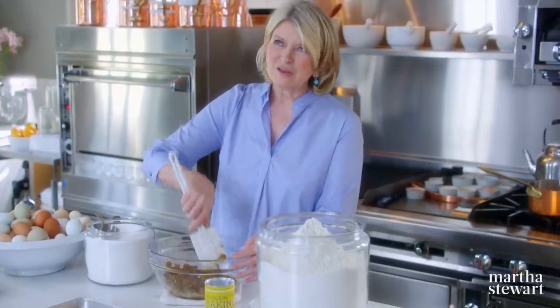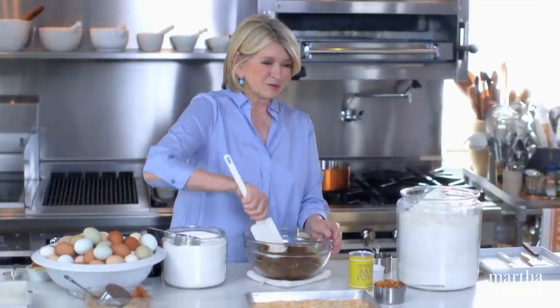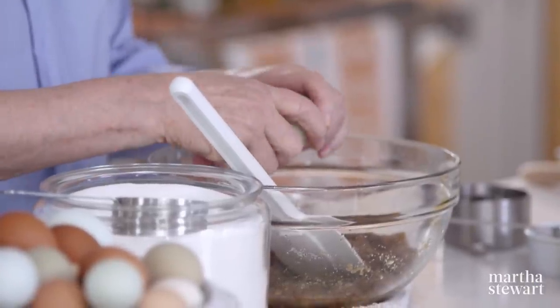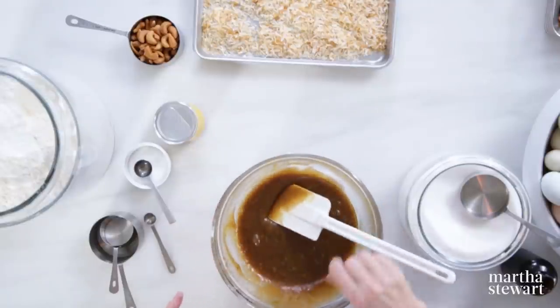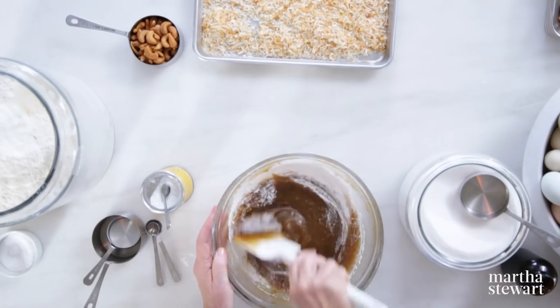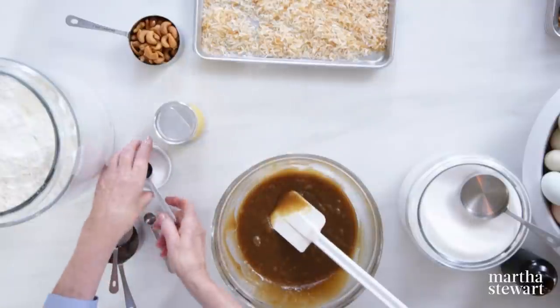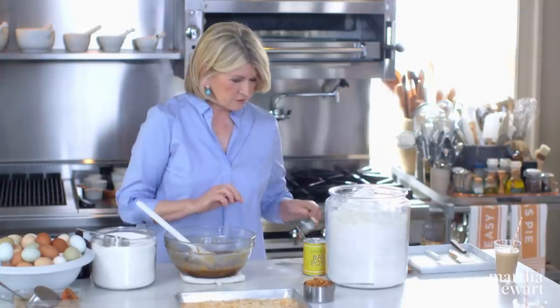Do you have a favorite dessert, Martha? I actually really do — it's anything lemon. Citrus is one of my favorite flavors, so lemon meringue pie or lemon tart I love. Now we add three large eggs — from my farm — and stir them in. Then one and a half teaspoons of baking powder. If you find any dry ingredients have lumps, you can sift right over the top of the mixture. And one and a half teaspoons of salt.